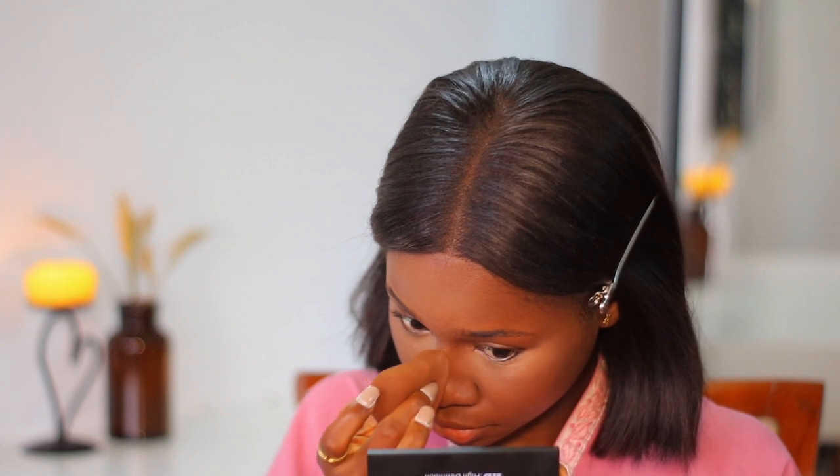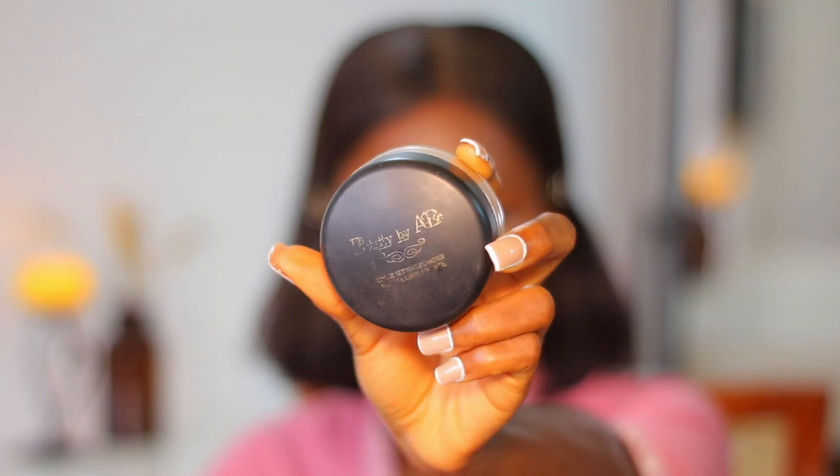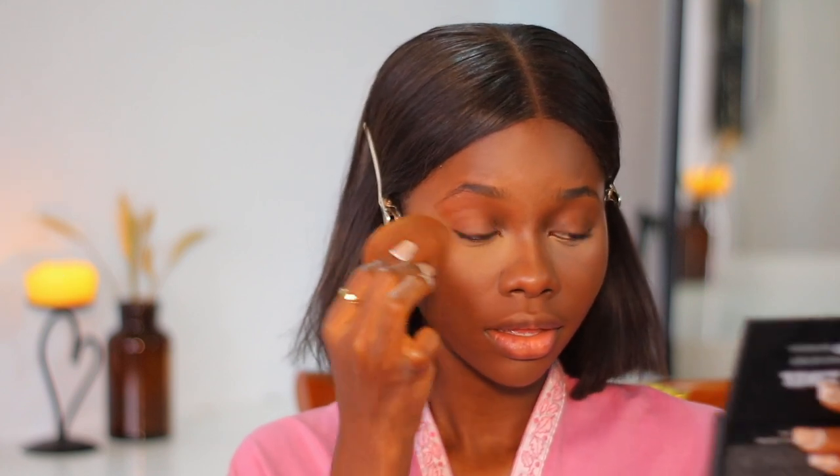I'm blending my nose — make sure there are no harsh lines and we're not looking funny. Now I'm also using the Beauty by AD setting powder in Toni, which is my perfect shade. I just place this where I have highlighted and blend it out immediately. I don't bake my face; I just set it and blend it out right away, because I feel that gives me a more flawless, natural look.